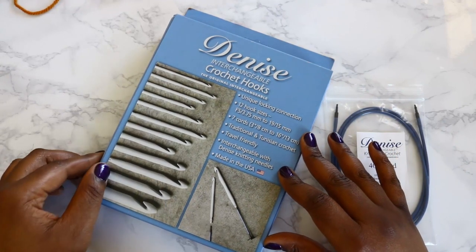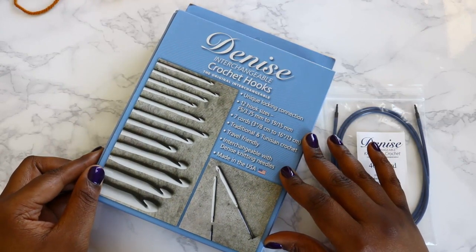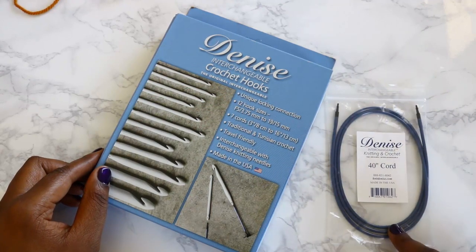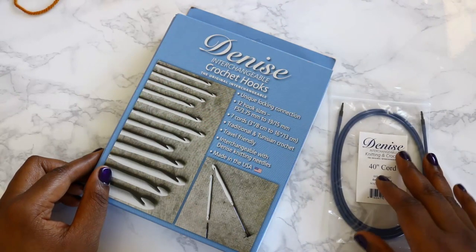I got the all-white set. It also comes in a set of brights — some really pretty primary colors — and it comes in pastels, which were also very nice. I also got an extra 40-inch cord because I want to be able to make blankets and long scarves and things like that.